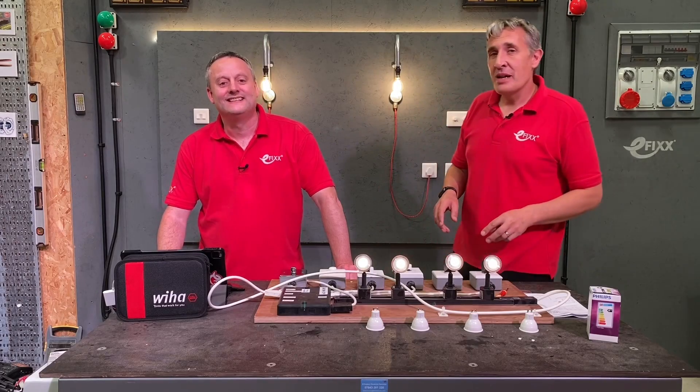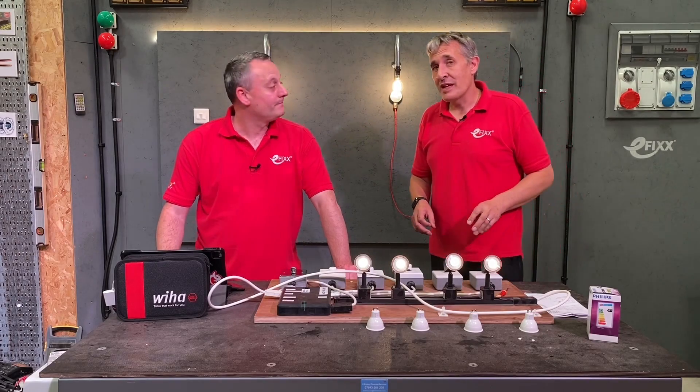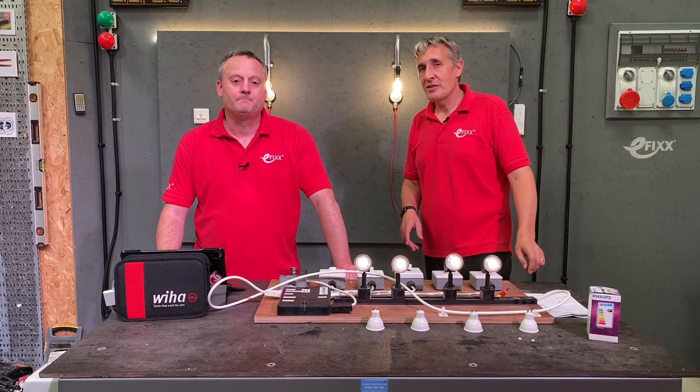We've looked at a lot of the products within the MK Bass range, but today we're going to focus in on the dimmer switch, because we think it's got a feature that you'll love.